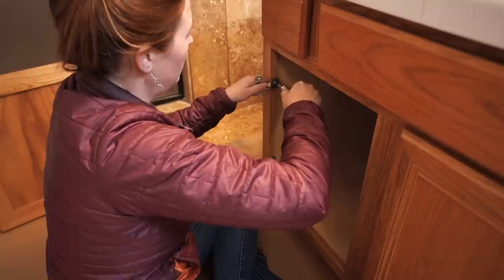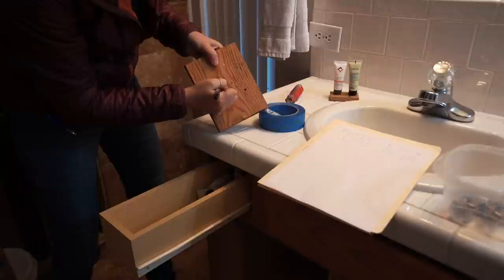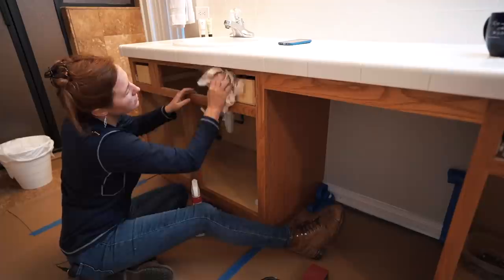Since I'm going to be painting the face frames, the whole hinge needs to come off. I put an up arrow in between the screw holes because that will be hidden, and this is drawer five.